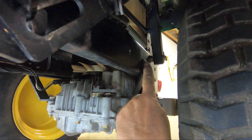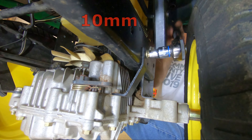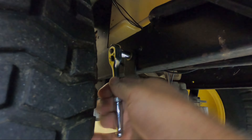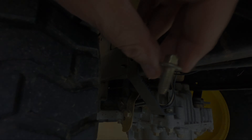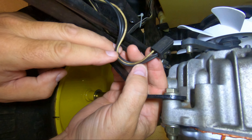While we are on this side of the tractor, loosen and remove the bolt on this brace. Move to the right side of the tractor and remove that same brace bolt on this side. Unplug the electrical connector, noting that the white wire is on the left. This connection cuts power to the blades when the tractor is in reverse.